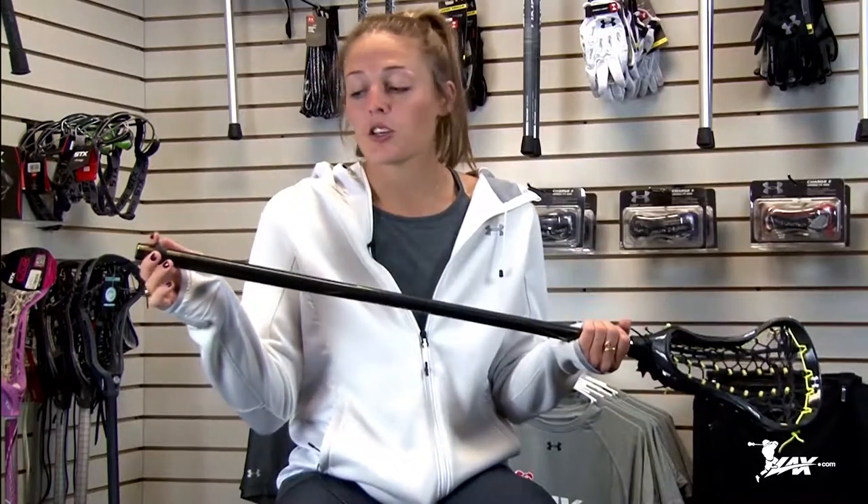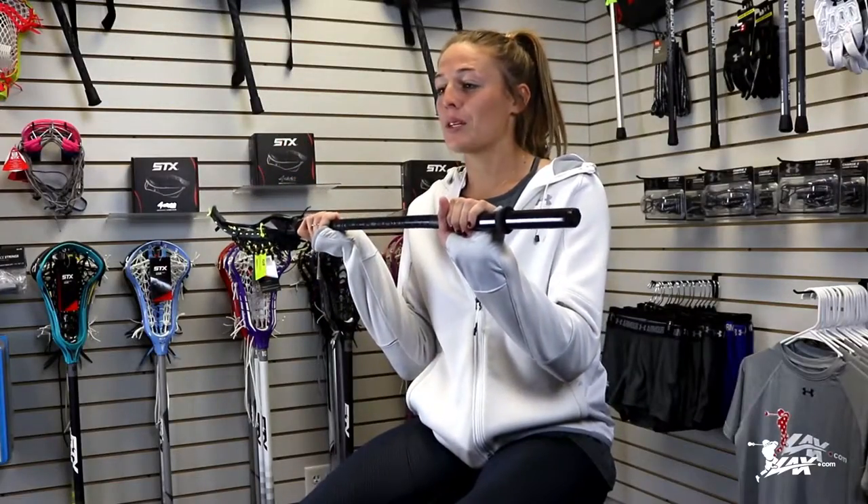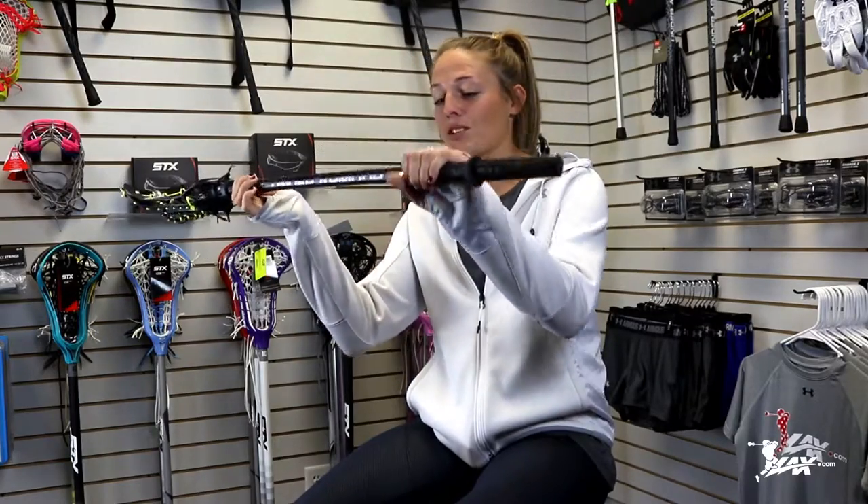Another really cool thing about the Undeniable is this adjustable butt. If you're smaller, shorter, need to cut your stick, or need to make the shaft a little shorter for whatever reason, the butt moves up and down. So now I can play here — it's just like I cut my stick, but you still have the offset of this awesome handle.